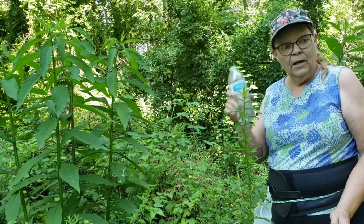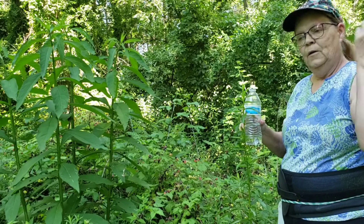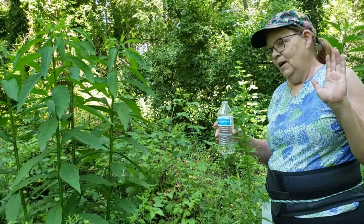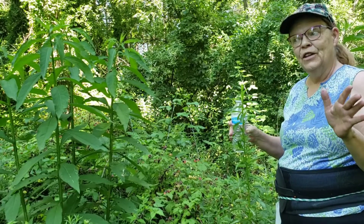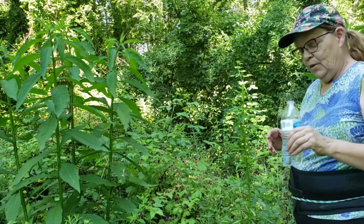Always hydrate. The whole time you're picking, be drinking water, because you'll hit the mother lode of patches and get excited — just like you do in metal detecting and bottle digging — and you'll forget to hydrate. So bring your water with you.